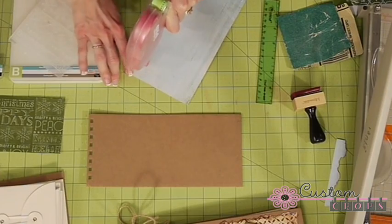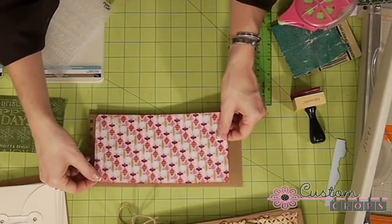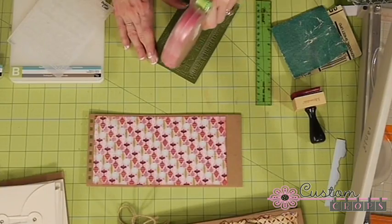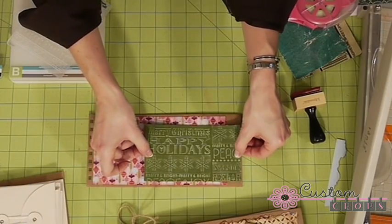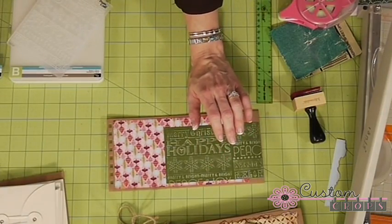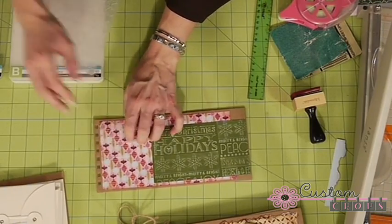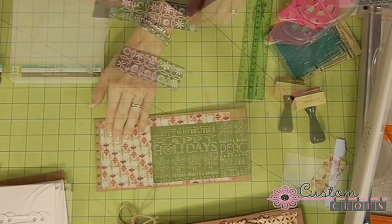I'm using my Permatac and my glue glider Pro. That pretty much completes the cover design, and like I said I might cut something out like a snowflake, or maybe we'll do some kind of little tag here. I'm going to finish that off in just a couple minutes.